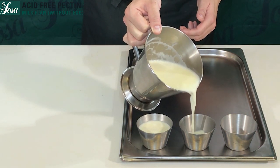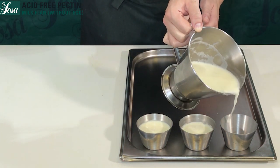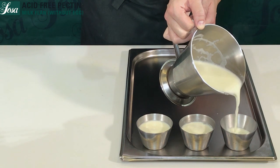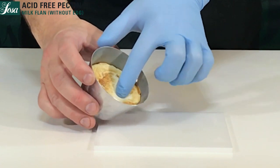It's important to leave it set for a night in the fridge in order to get the proper gelification. After a night, our creme caramel is done.